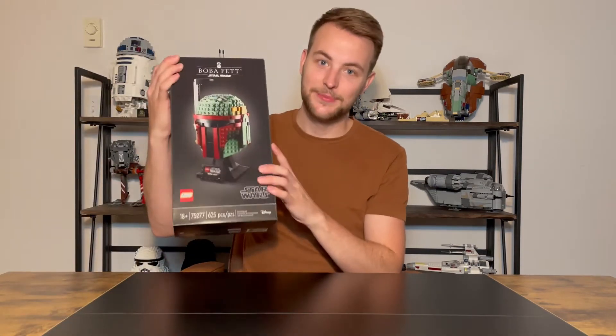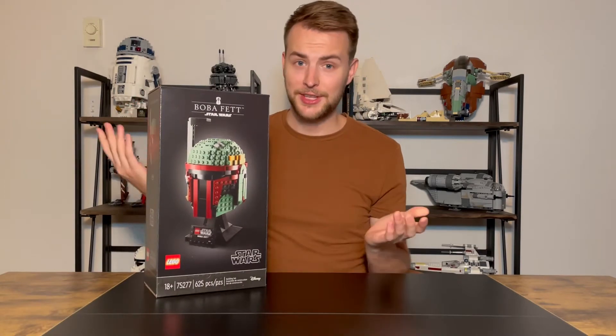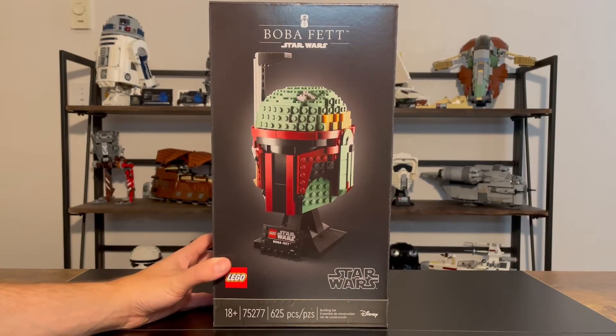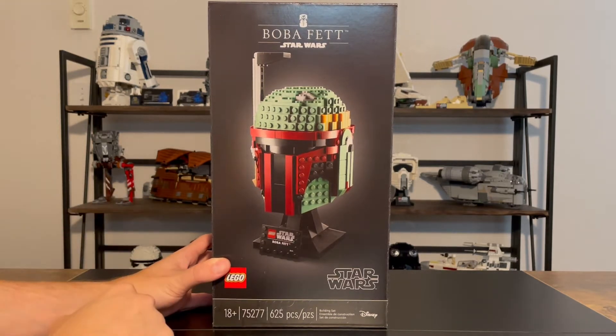Hey everyone, it's Andrew again, and today we're looking at the Boba Fett LEGO helmet. I think you're really going to like it. Let's take a look. Here is our box for set number 75277, the Boba Fett helmet.